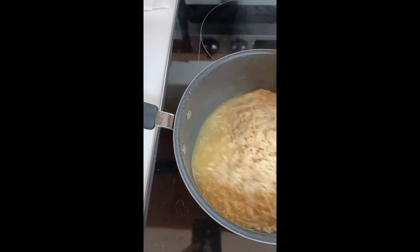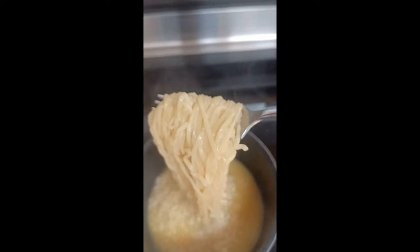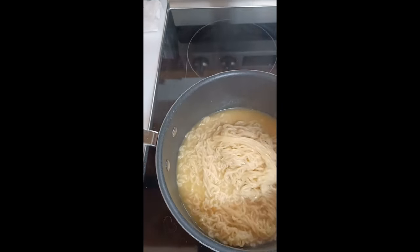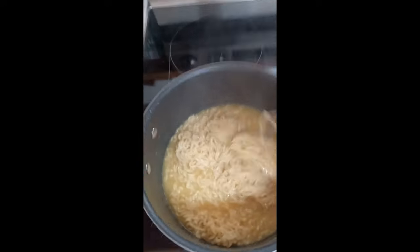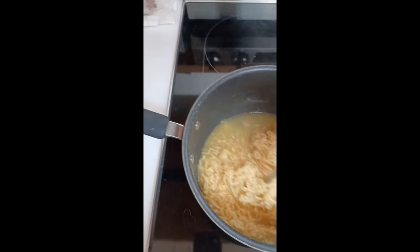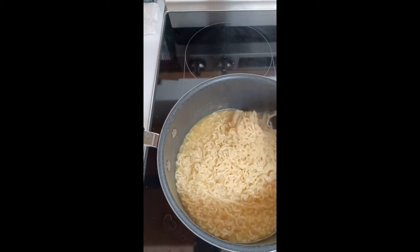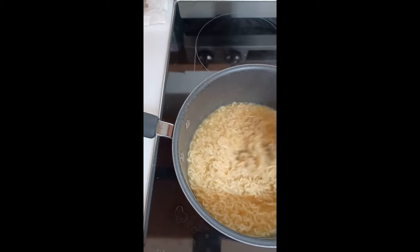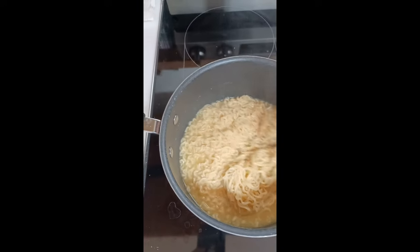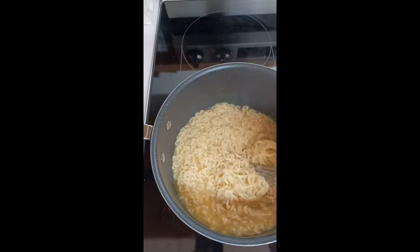Anyway, it's almost done — it's looking good. Now some people like to have eggs with theirs. I'm not a huge fan of having eggs with ramen, so I will not be making eggs with ramen, but if you want to, that is an option. When I was younger I used to put ice cubes in my ramen noodles to cool it down quicker. So if you want to try that, go ahead — if you're a little impatient or hungry, go ahead.